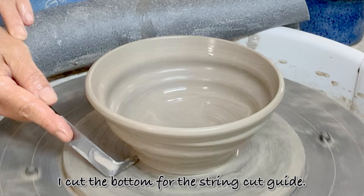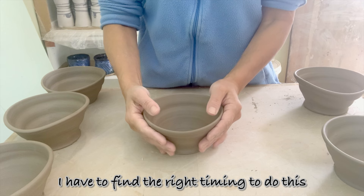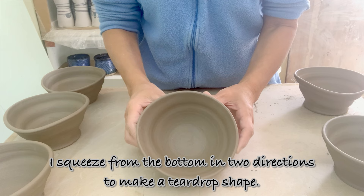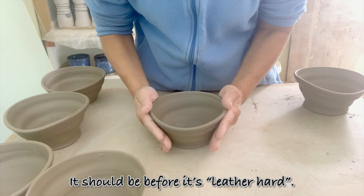I cut the bottom for the string cut guide. I have to find the right timing to do this before the ball is leather hard. I squeeze from the bottom in two directions to make a teardrop shape, but note that my hands are not opposite each other. If the clay is too hard, it will crack — it should be done before it's leather hard.